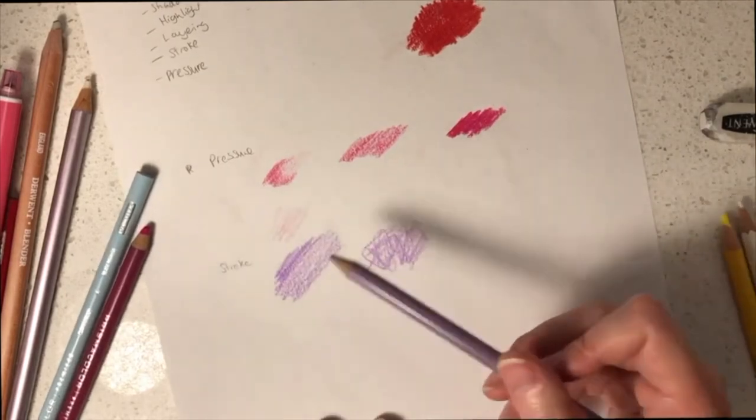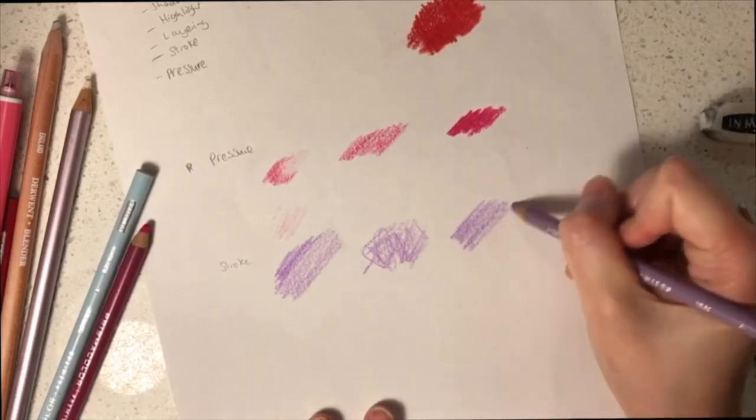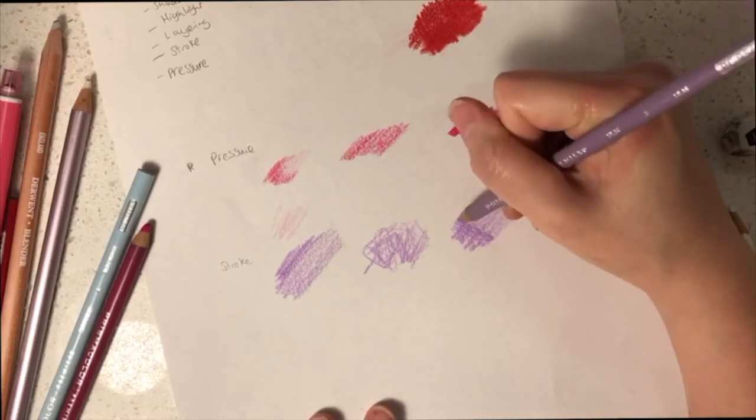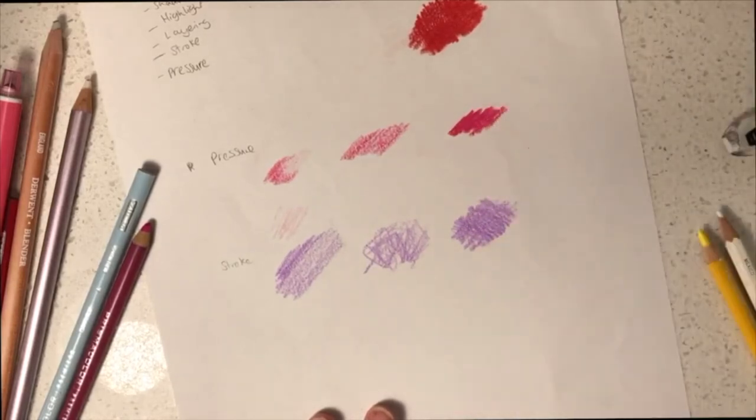Another stroke you might want to consider is applying cross hatching. That involves colouring in one direction for the first layer and then the second layer you do the opposite direction. That way you will be able to cover the full area very thoroughly and have a more solid appearance in pigmentation.